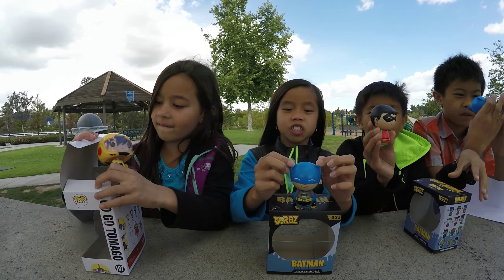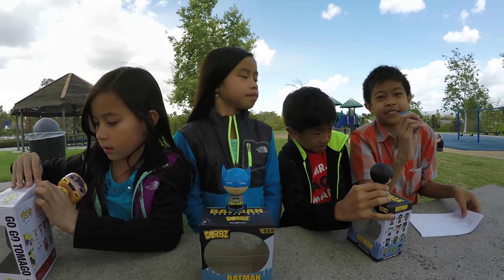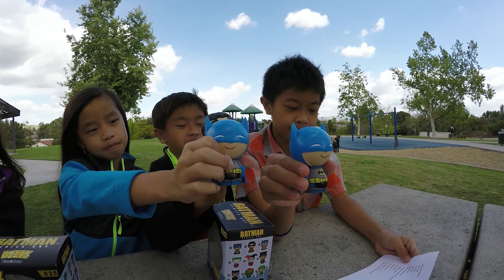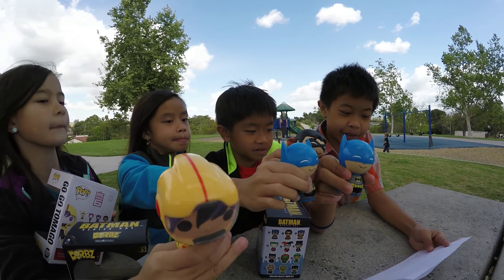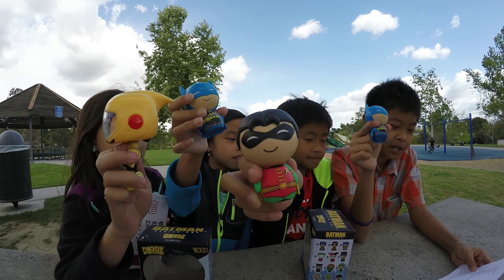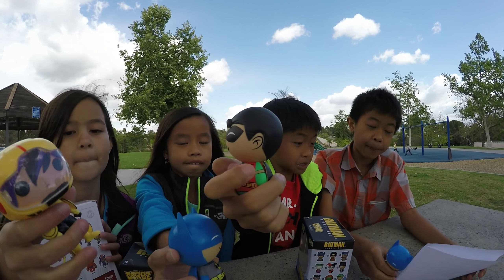I wanna get to some facts real quick. The people who actually created Batman are Bill Finger, Bob Kane, Paul Dini, and Bruce Timm. Batman's first appearance was in Detective Comics number 27, in May 1939 — so Batman is really old. His name is Bruce Wayne, as everybody knows. And for Robin — Robin was created by Bill Finger, Bob Kane, and Jerry Robinson. Robin's first appearance was a year later in Detective Comics number 38, April 1940.